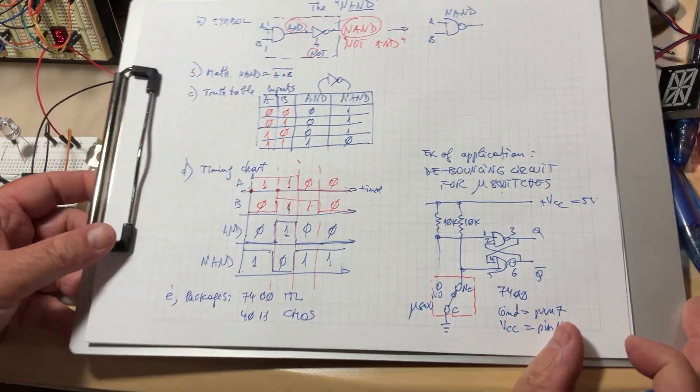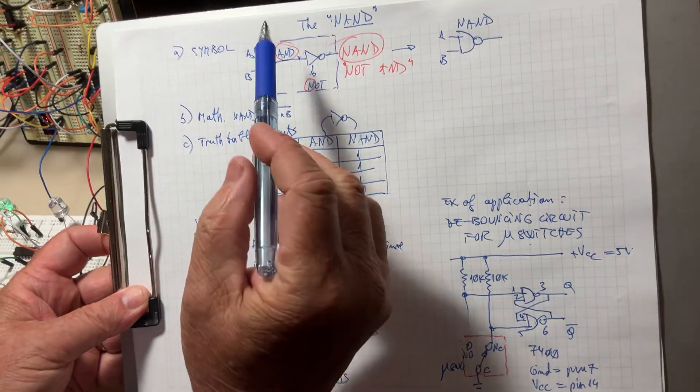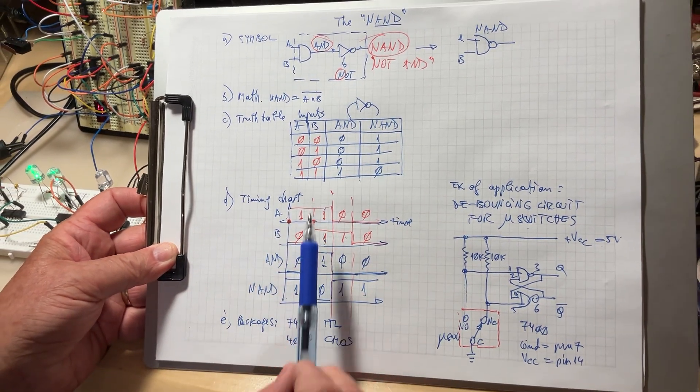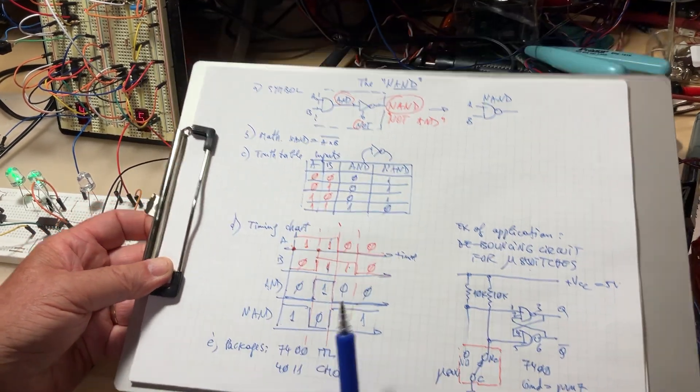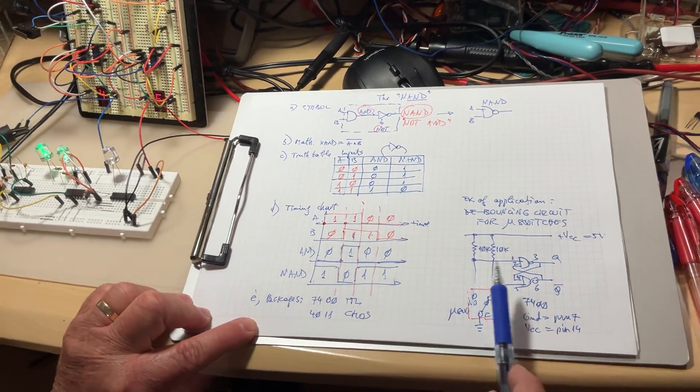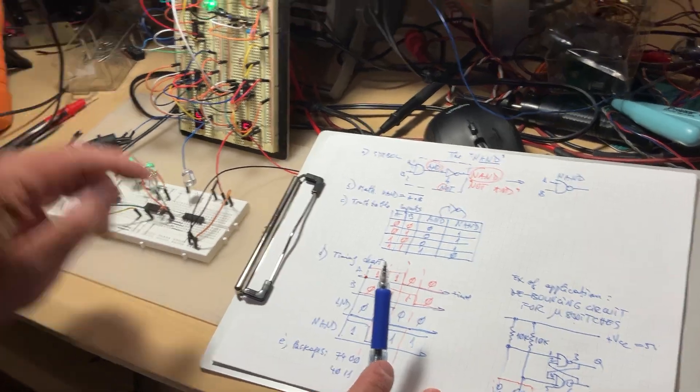So you have it all: the functioning of the NAND gate, the symbol, mathematical formula, truth table, timing chart, IC packages — and I'll put the full package list on Google Drive — and the application used for the demo. Thank you very much for today, see you next time, bye bye.